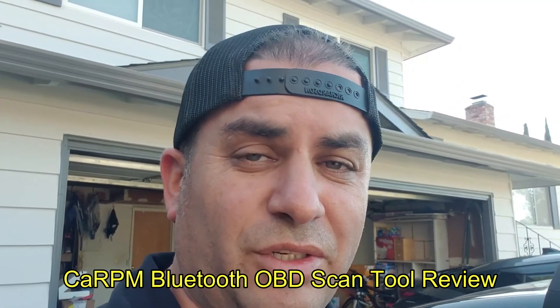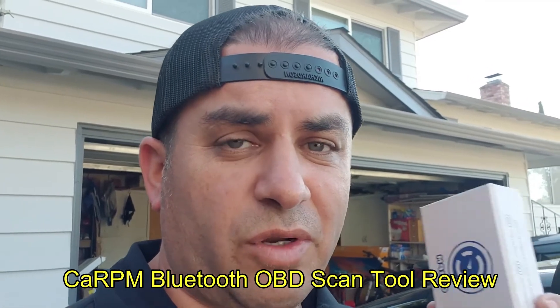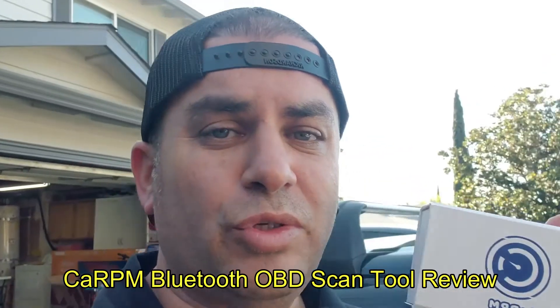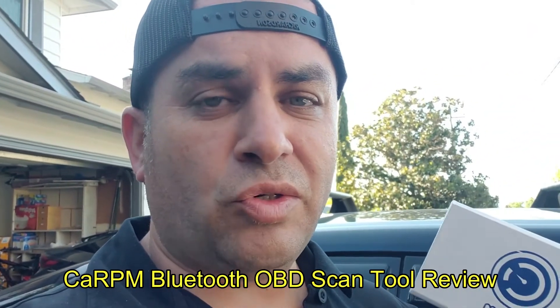Hello world, this is Random Fix. In today's video I'm going to be covering something pretty cool — the Garage Pro Bluetooth adapter for your vehicle. This version is for Android; I think they have an iOS version coming out. I'm going to show you guys how to plug this into your vehicle, how to download the app, what you need to do, and we're going to try a couple of different things out.